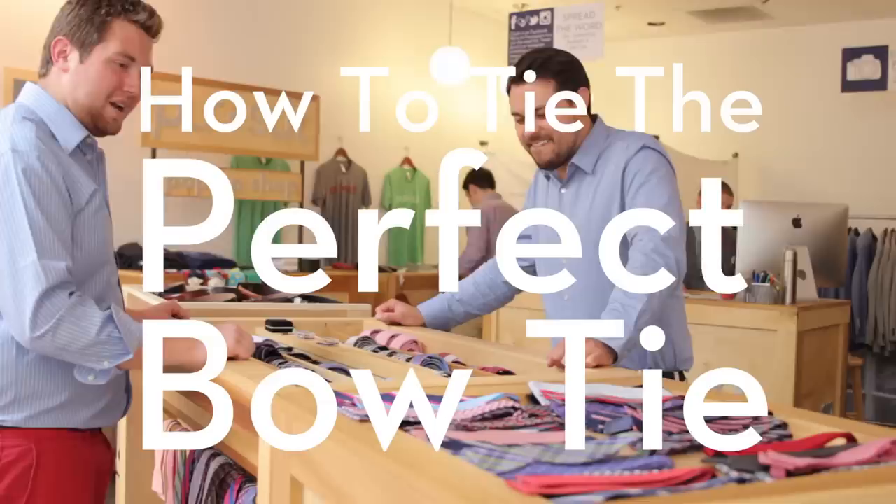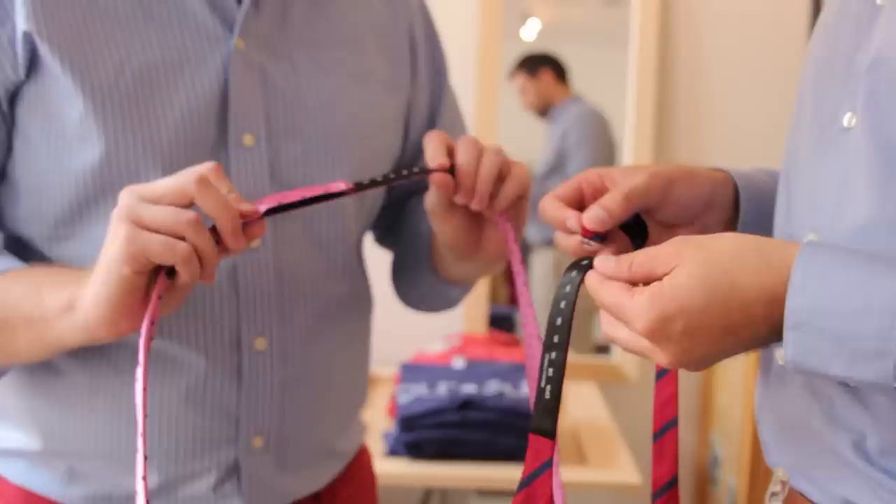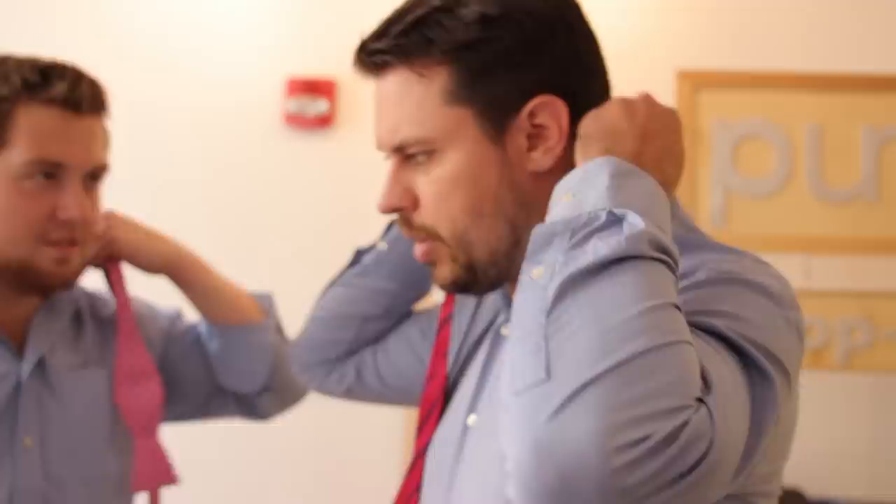I'm looking for a tie, but I have no idea what I'm doing. Do you want us to teach you how to tie it? We can do that for sure. All of our bow ties are going to be adjustable to neck size. Put this little anchor into it, pull it tight. This is one of the few times it's socially acceptable to pop your collar. Pop it up, drop the tie over the top.